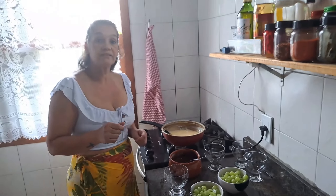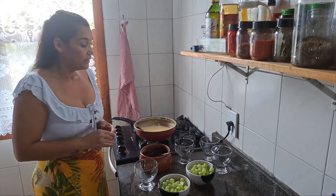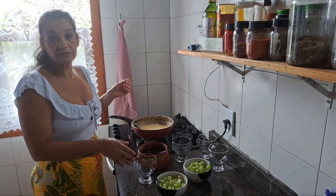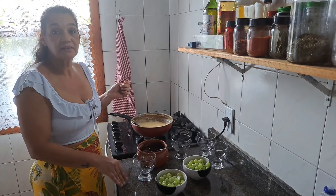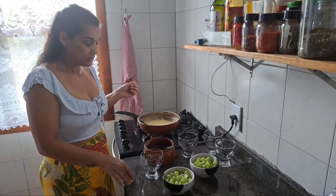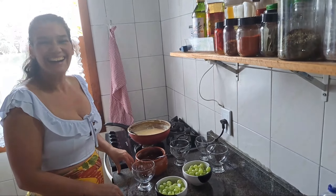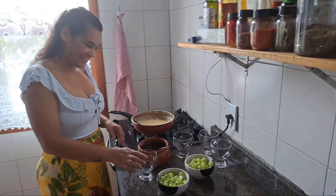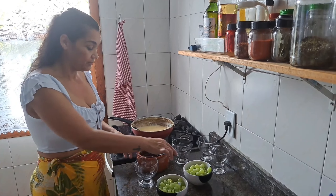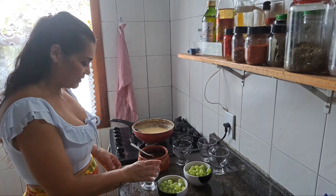Essa receita é pra travessa de dois litros. Aqui a gente tá usando esse copo de 400 ml — vai dar mais ou menos cinco tacinhas dessas. Quem quiser fazer na porção individual, é legal na tacinha, fica bem bonito. Na travessa também, a pessoa que não come muito pega a porção que quer. Pode fazer com uva, morango, banana — qualquer fruta fica legal. Morango é refrescantezinho também.